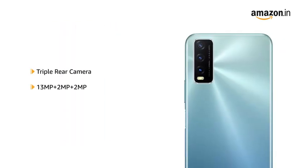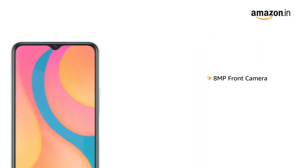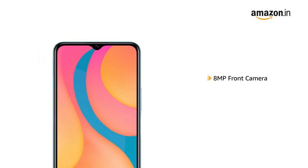Vivo Y20 has a 13MP plus 2MP plus 2MP triple rear camera setup. It also has an 8MP front-facing camera for selfies and video calls.